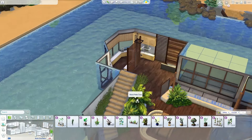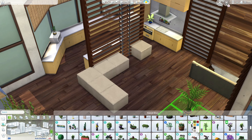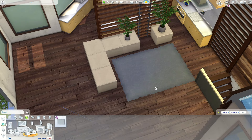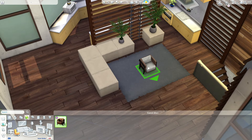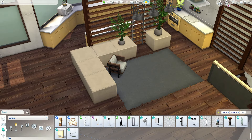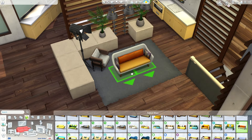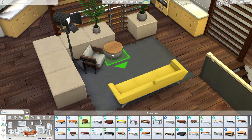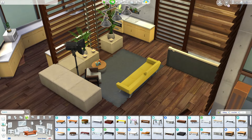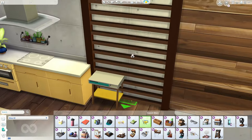I used the Desert Luxe cubes again — you can combine them almost like a kitchen counter to create a shape and use them as a room divider. There's also a lamp in the Desert Luxe kit that can be placed on top of the cubes, like a little spotlight. I ended up using candles instead, but wanted to mention it because I'm obsessed with this kit.